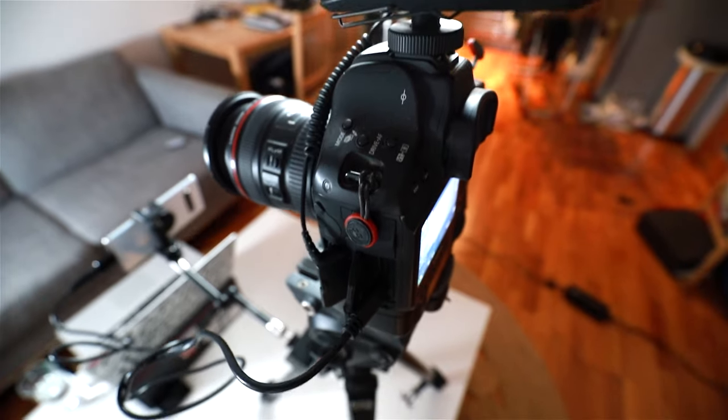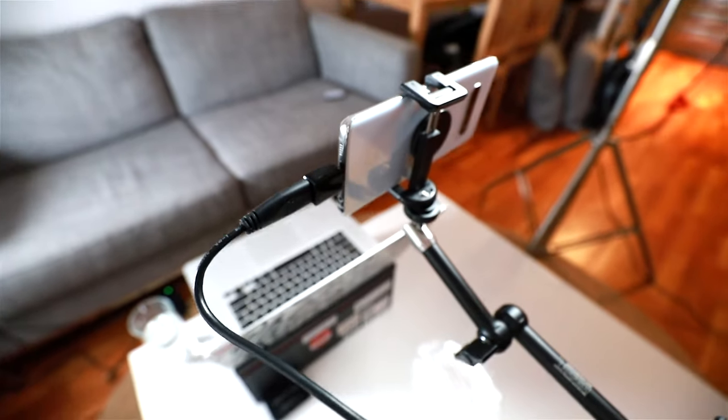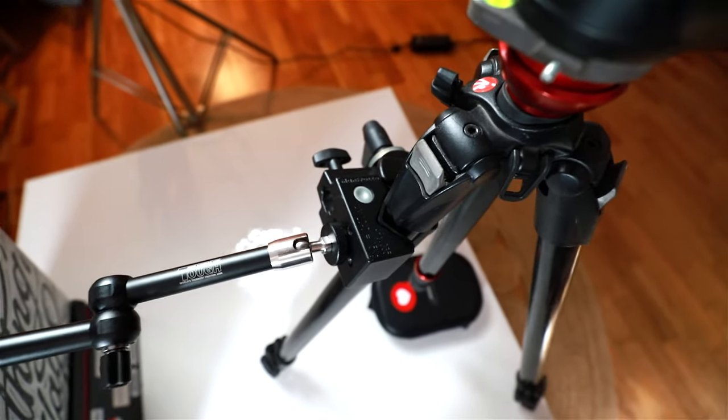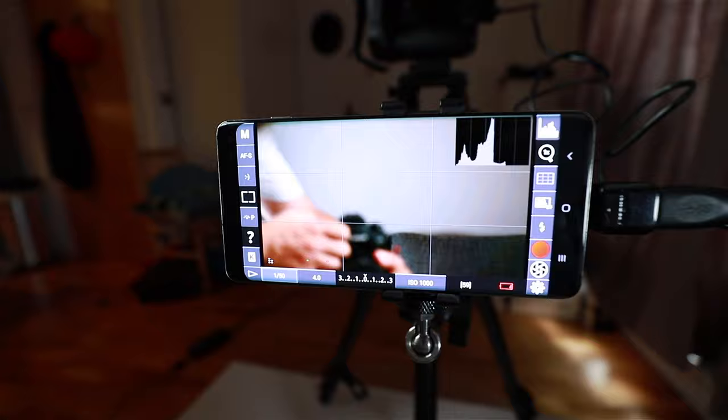On top of the Canon is the receiver for the Rode Link wireless filmmaker kit, and out of the other port comes a little USB cable that goes through a USB to USB-C adapter, which plugs into my phone. That phone is mounted with a Manfrotto clamp and a little magic arm on the tripod. I'm using DSLR Controller as a controller and monitor to see my exposure, focus and framing for what's being recorded on the 1DX, and also as a stop-and-start trigger. I really like this app — it costs a few bucks but it saves me buying a dedicated monitor.